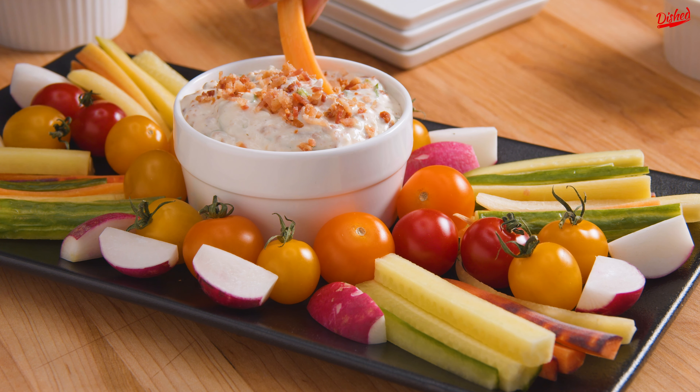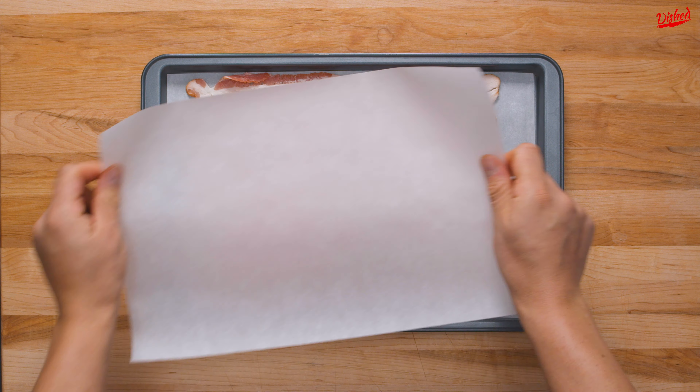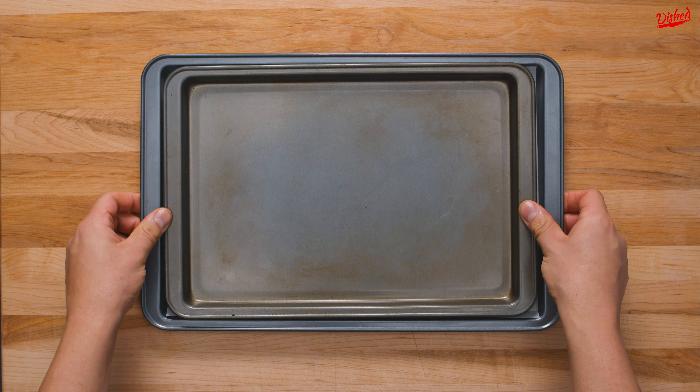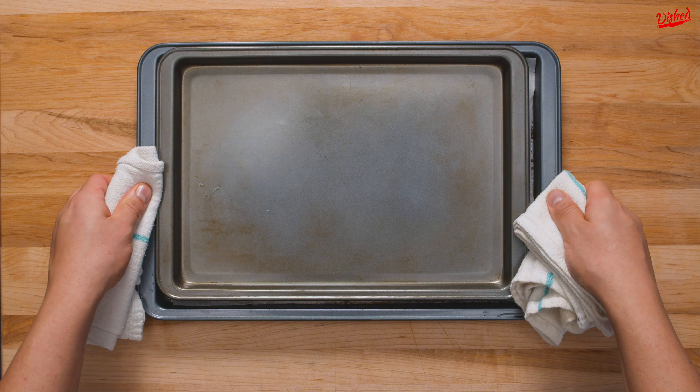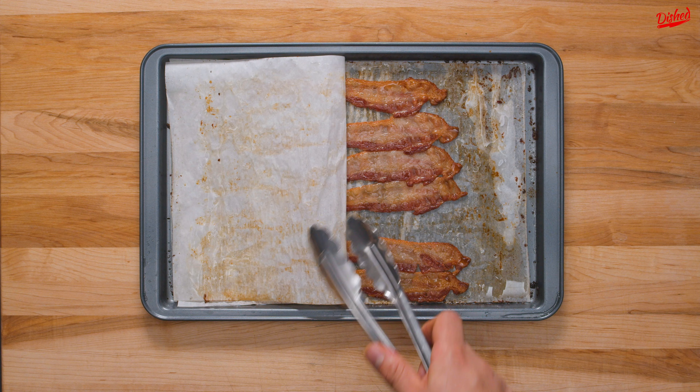Here's a really simple bacon and ranch dip you can enjoy while watching the Super Bowl this year. First you'll need to cook your bacon. Any method will do, but I find that baking the strips sandwiched between 2 baking trays is the best method to cook them evenly. Bake at 350 for 15-20 minutes depending on how thick the slices are.